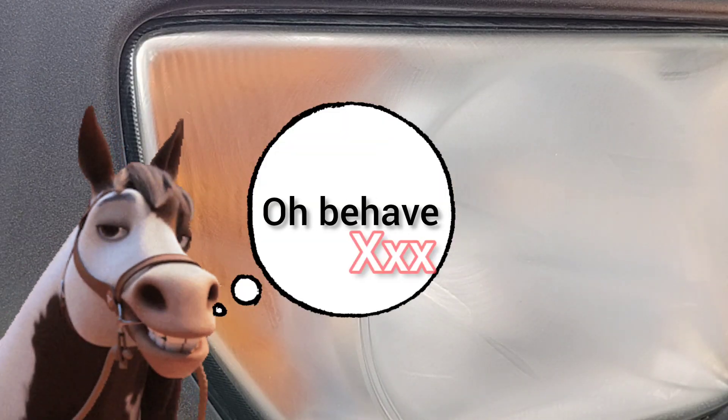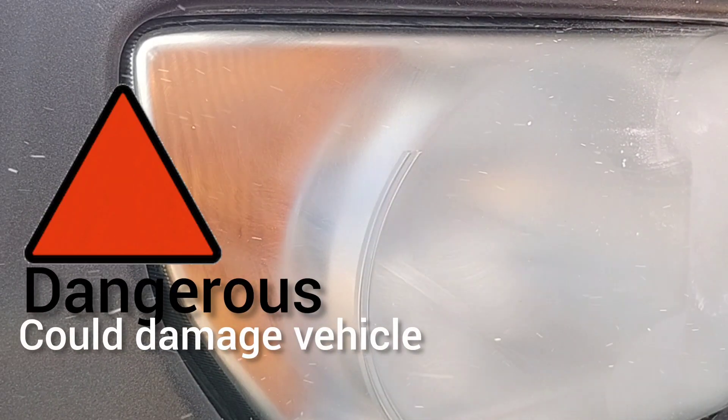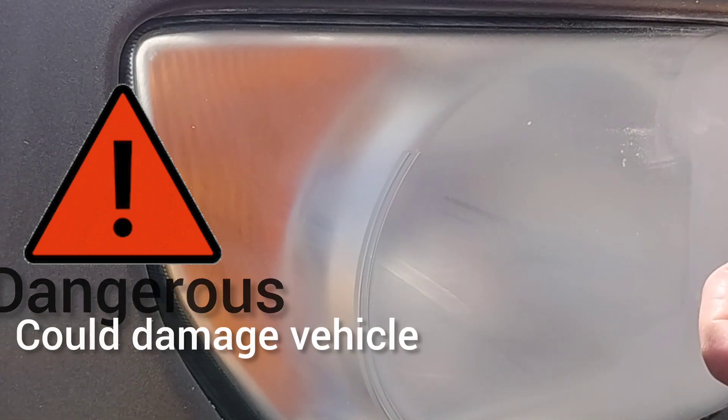What I'm going to do here is attempt to do this thing bareback. You've got to be really gentle, you've got to have a steady, confident hand and know what you're doing. I don't advise you to attempt this at home with any vehicle. I'm extremely skilled, and I'm just going to go for it.